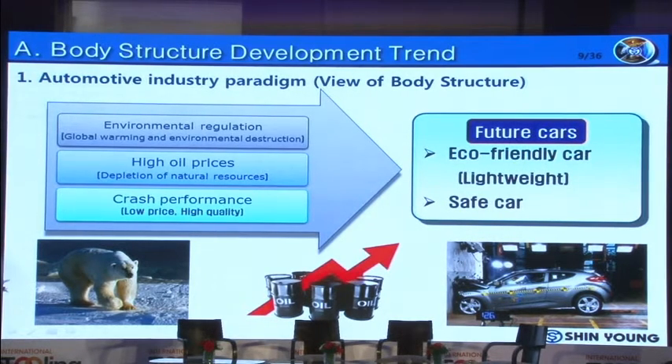Let's look at the automotive industry paradigm from the view of body structure. Currently, due to global warming and environmental destruction, environmental regulation is being reinforced over time. This regulation forces OEMs to reduce exhaust gas. Also, oil price is constantly increasing over the past several decades, and crash performance is emphasized by customers and government. Due to these surrounding conditions, our future cars are and will be focusing on eco-friendliness and safety.